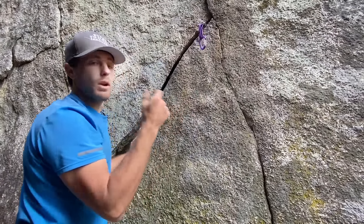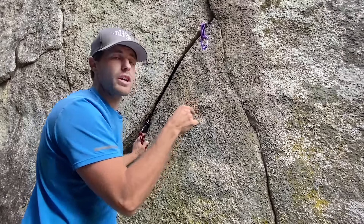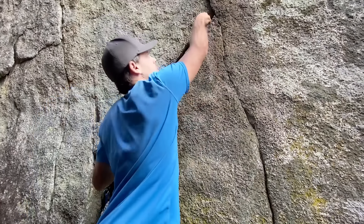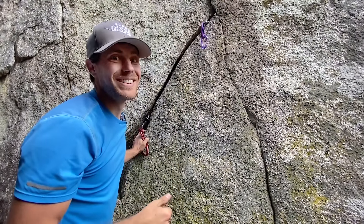And of course, you want to place all your cams above your head where you'd ideally want to put your hand. When you do put it in there, make sure you push it back at least until the trigger is behind the crack — that way your partner can't get them out, and they have to buy you a new cam.